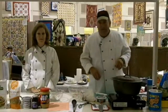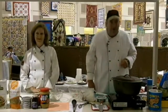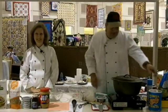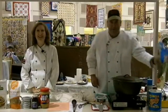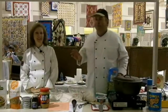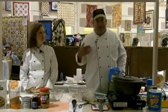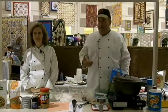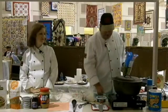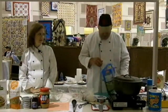Now, what made Popeye so strong? It was the peanuts he had with the spinach — everybody thought it was just the spinach! We've got the greatest job in the world: we get to promote peanuts. How many folks can say they promote something that's both good and good for you? We can do that without guilt — we know they taste good and we love what we do.